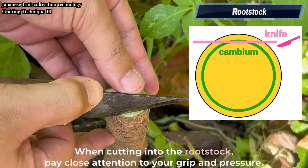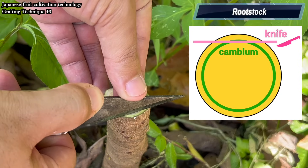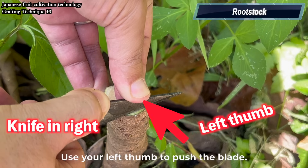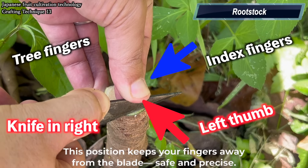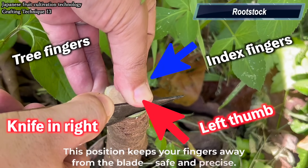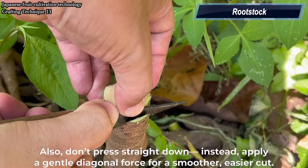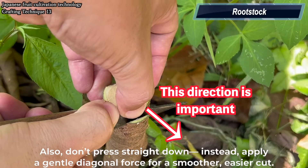When cutting into the rootstock, pay close attention to your grip and pressure. Here's my technique: hold the knife in your right hand, use your left thumb to push the blade, your left index finger supports the knife while the other three fingers grip the rootstock. This position keeps your fingers away from the blade — safe and precise. Also, don't press straight down. Instead, apply a gentle diagonal force for a smoother, easier cut.